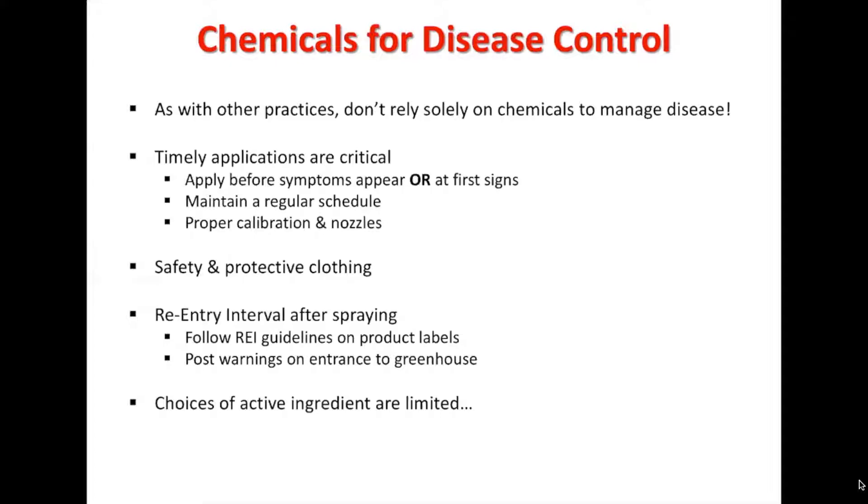Proper calibration of the nozzles is also going to be very important. If you have the calibration off, you can be over-applying the pesticide, which in return might cause the plant to severely decline.